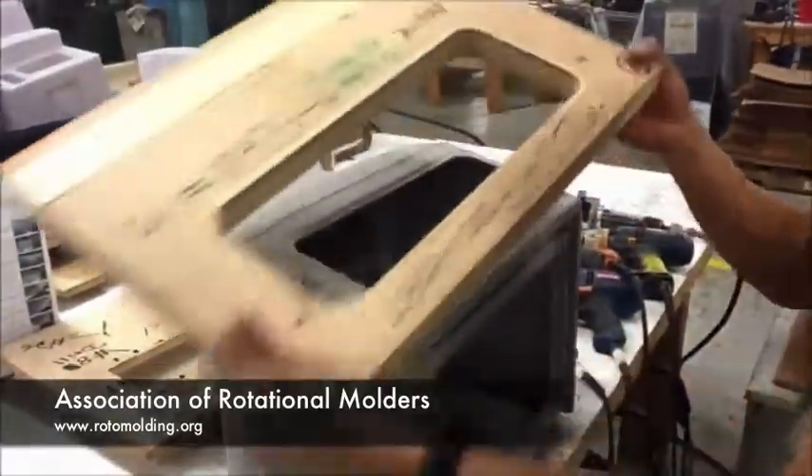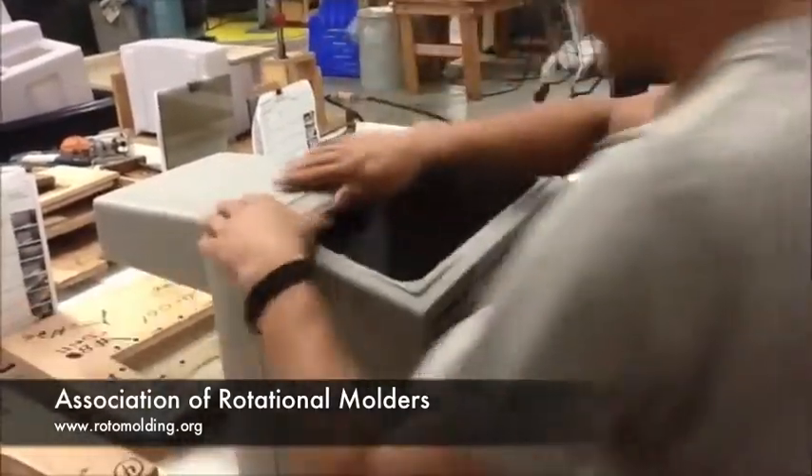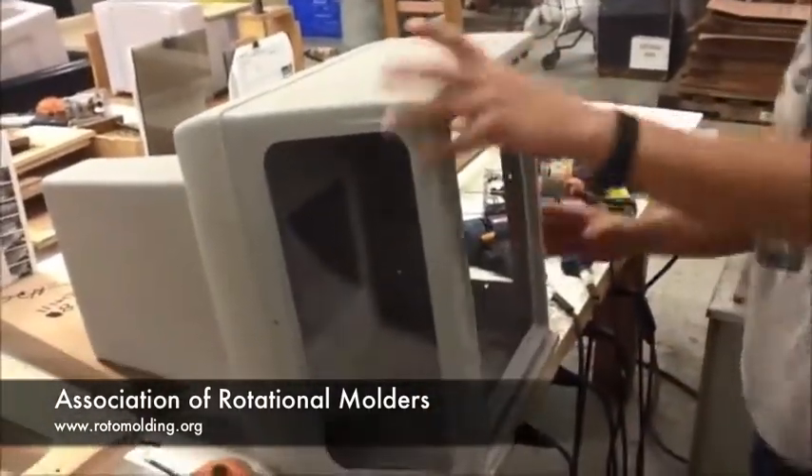He removes the fixture and the pin, and now you have a finished part.